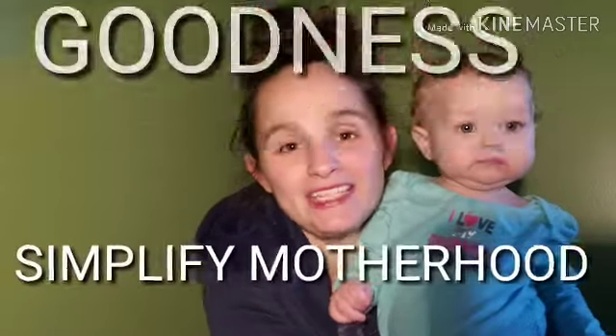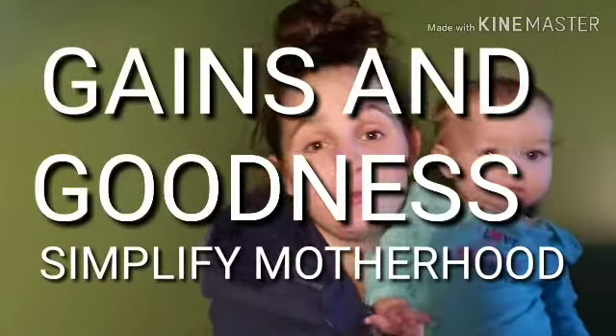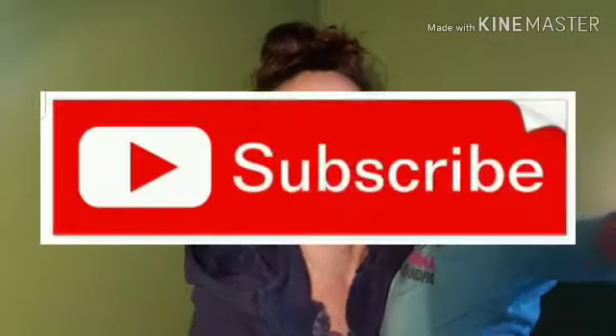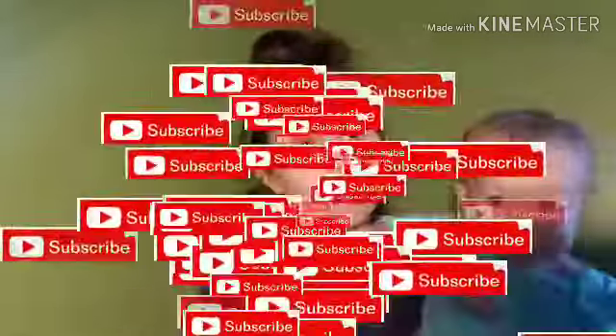Hi guys and welcome back to Gains and Goodness. Today me and Peanut are here to tell you how to close your Baby Trend sit and stand double stroller. If you need to know how to open it, I will link that video up here in the cards. Be sure to hit the subscribe button and check back because I have a review video as well as a comparison video in the works. So without further ado, let's get into this tutorial.